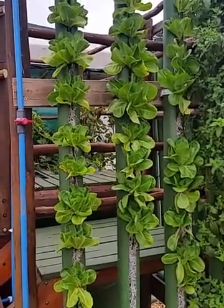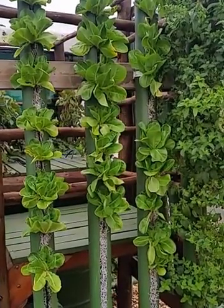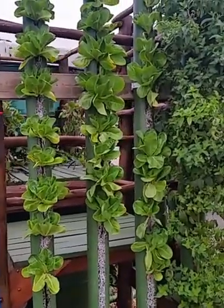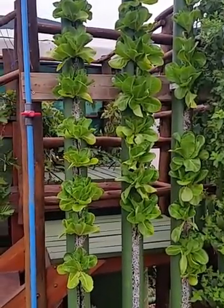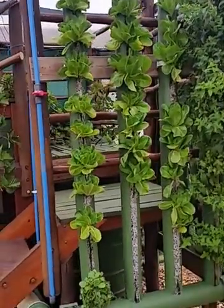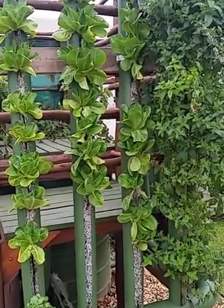Morning folks. Just a little update this morning on our trials with the materials we've been doing in the vertical system, looking at the effectiveness of the different materials for media within our towers.